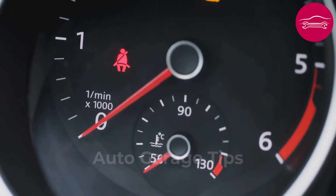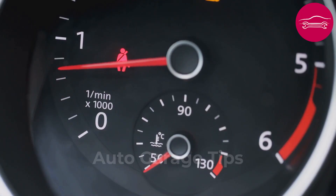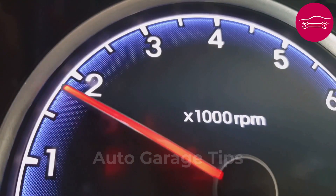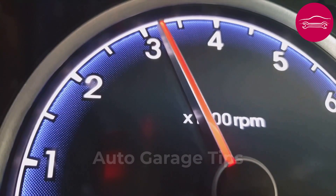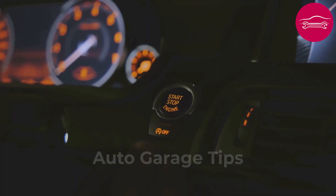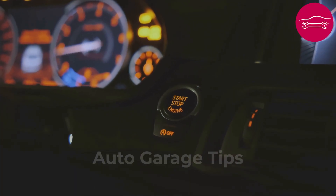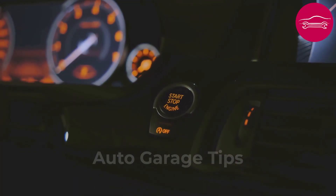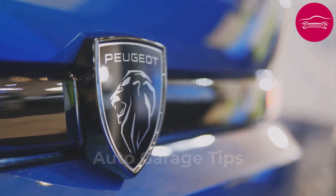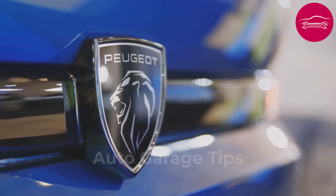At the next start, the engine may present slightly irregular idle for the first 30 seconds. This temporary instability is normal because the system automatically finalizes its learning of optimal parameters. This procedure works on most vehicles equipped with electronic throttle bodies since year 2000. Certain manufacturers like Renault or Peugeot use variants of this procedure that must be adapted according to model.